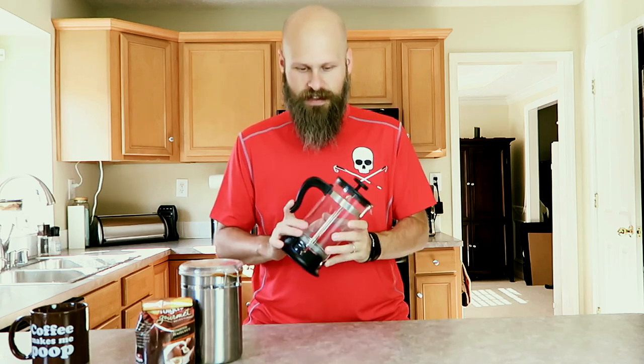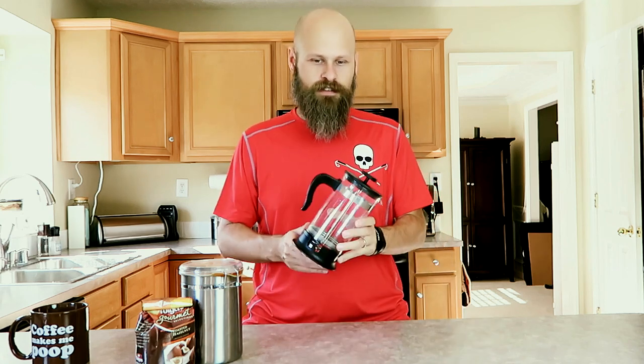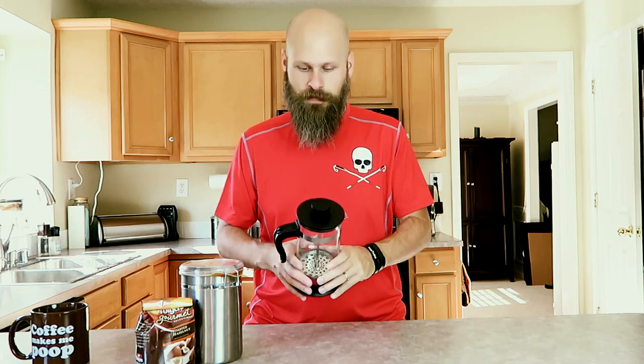My wife and I happened to be at Ikea in Cincinnati recently and they had this one selling for $10. My wife and my son both drink tea, so if it doesn't work for coffee, at least they could probably still use it for tea. So I figured I'd grab it and give it a shot.